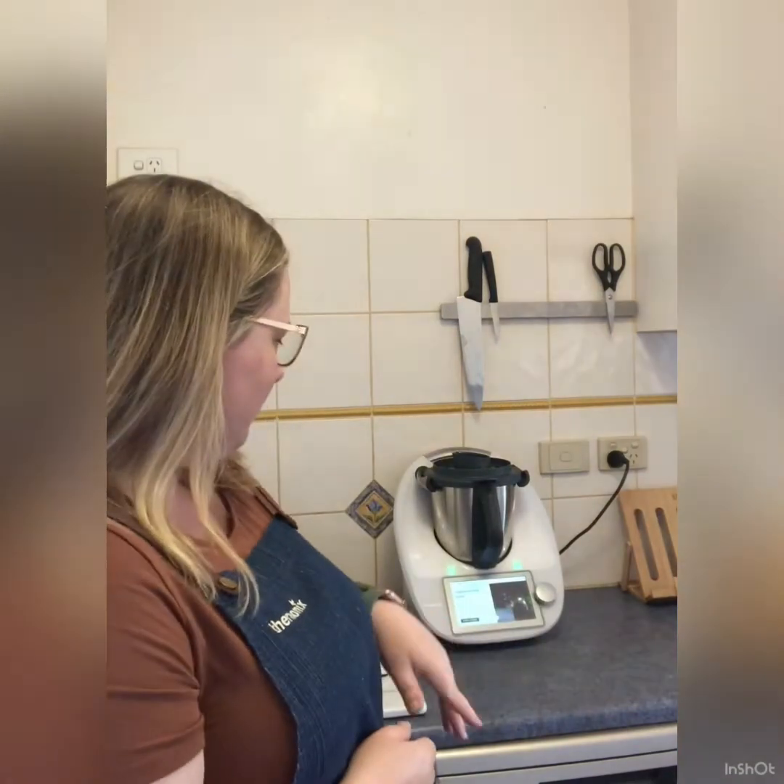Hey guys, I'm here to talk about vegetable stock paste. This is the first recipe you're going to make in your Thermomix for so many reasons. One, it's a really great recipe to help you get comfortable with your Thermomix. Two, you're going to use it in so much of your cooking. You'll kick yourself if you don't make it, because you'll get to a recipe and it'll ask you to add vegetable stock paste.